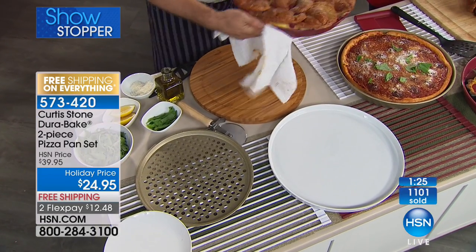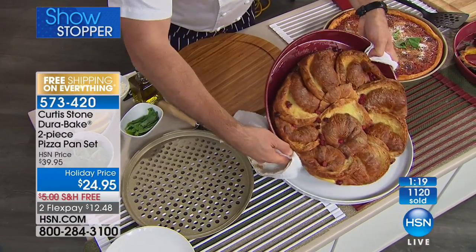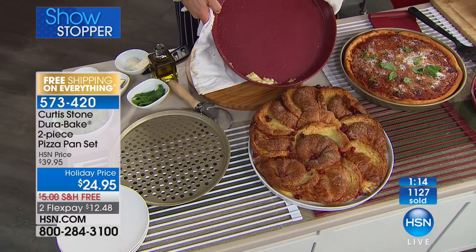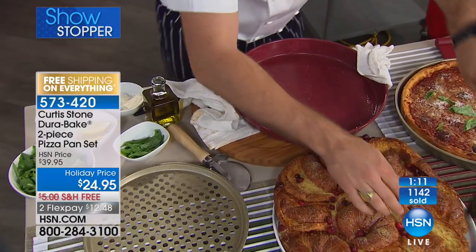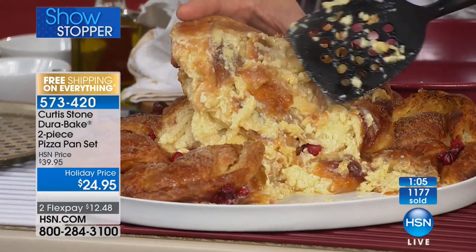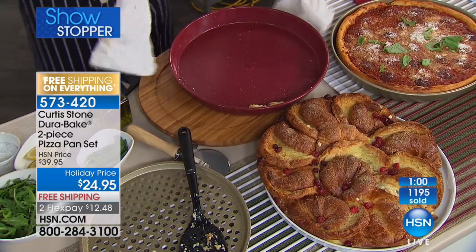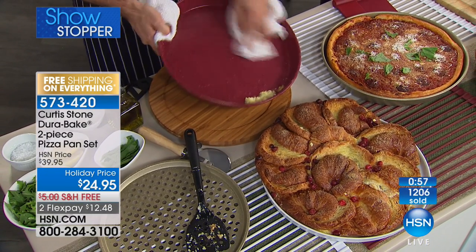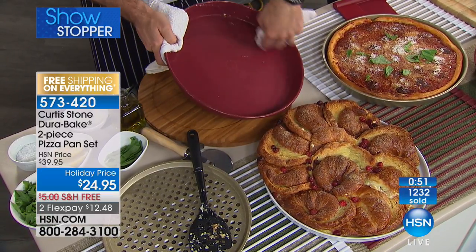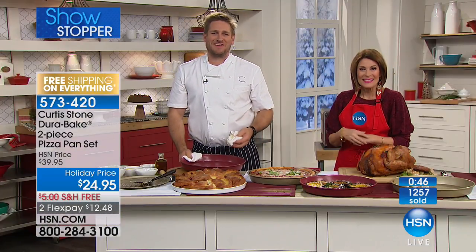I've done this giant dessert here — croissants with some cream, a little bit of egg, and some cranberries. Watch it just slide right on out. Is that insane? Have a look at the pan — underneath it's super crusty and sticky and fabulous. See how hot and beautiful that is. Imagine being able to bake like this but then the cleanup, Patrick, is like this: I get a towel, I wipe it clean. Don't think of it as just a pizza pan — it's so much more than that. It gives you huge volumes. Patrick, thank you so much for shopping with us, happy holidays.